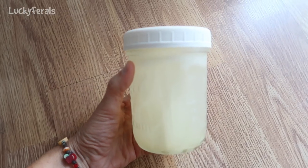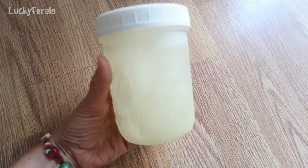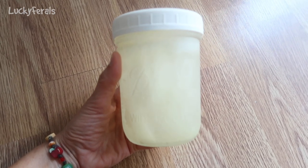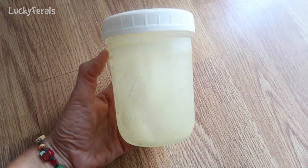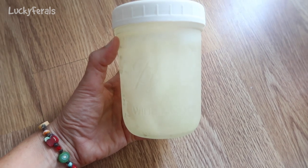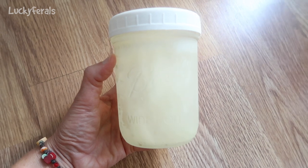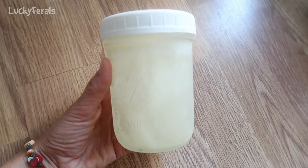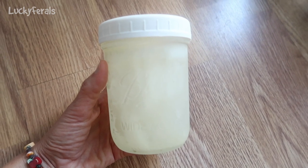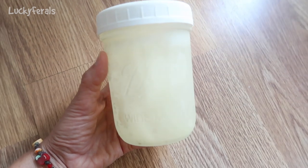Let me show you what the frozen chicken broth looks like. These are the mason jars I use — one pint wide mouth jars with straight sides. I fill them up to about where my thumb is, leaving about an inch of headroom because when it freezes it will expand. I have several of these in the freezer now and several in the refrigerator.